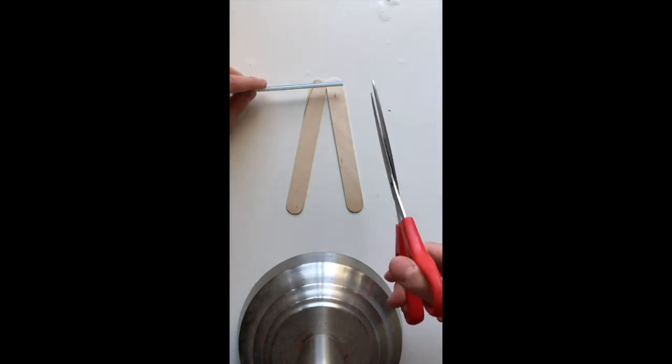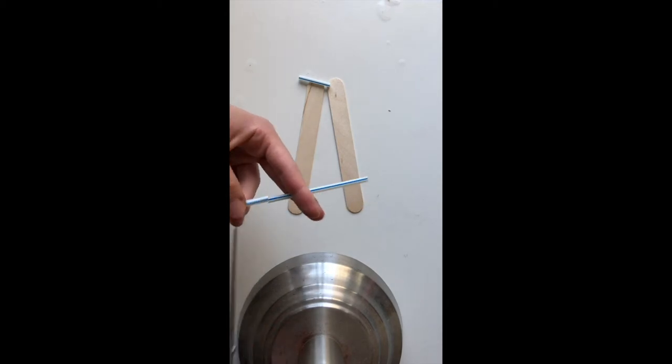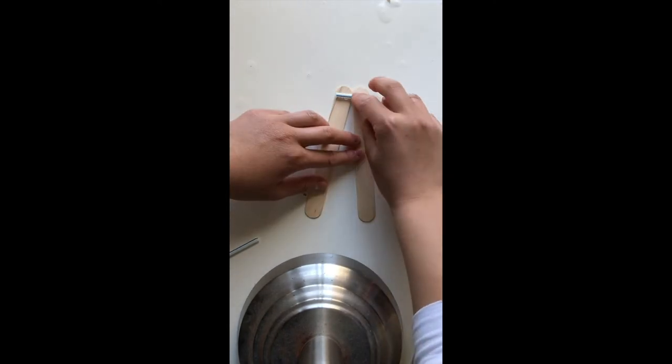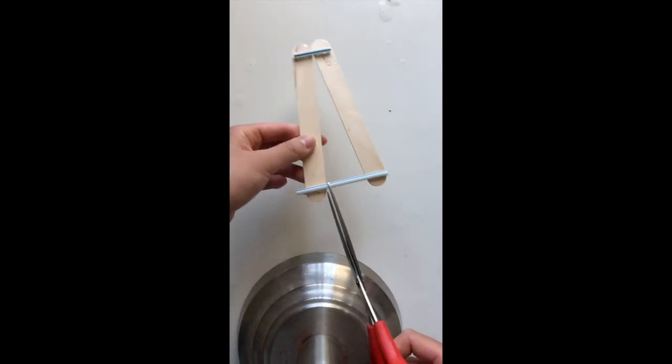Start off by taking two popsicle sticks and form a skinny triangle with them. Now take your straw and scissors and cut off one small piece and another longer piece. Now take your hot glue and glue on the two straws. Now cut off the sides of the straw.